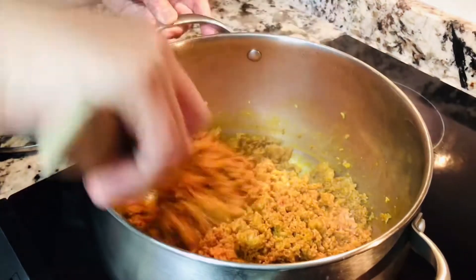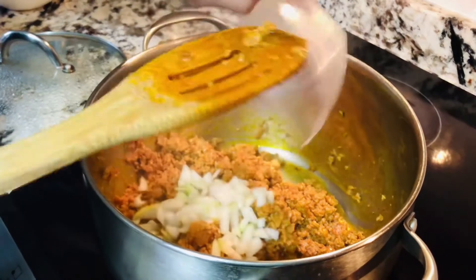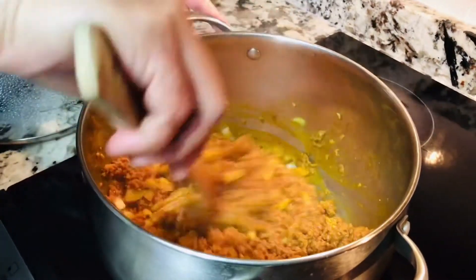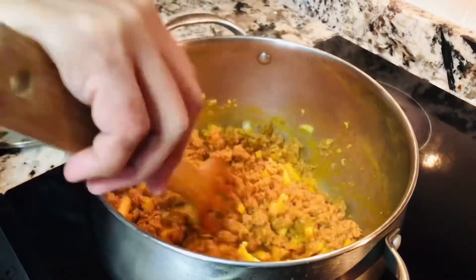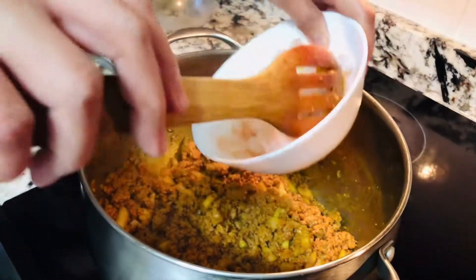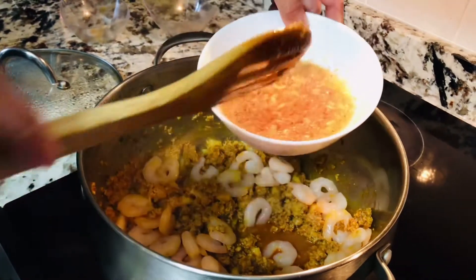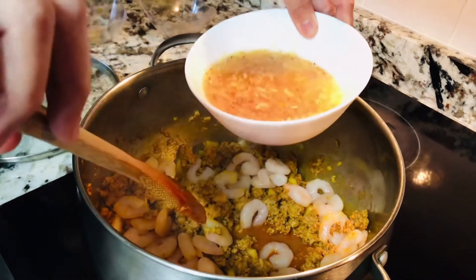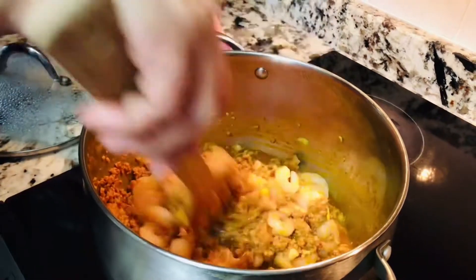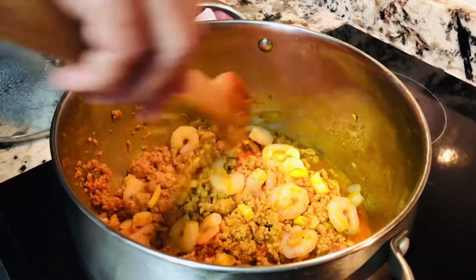Dudurugin lamang natin siya, siguraduhin na yung laman ay nahihiwalay na ng gusto. Ngayon ilalagay na natin itong ating sibuyas. Lulutuin natin ito at hihintayin na maluto yung ating sibuyas, at pwede na rin nating ilagay yung patis. Ganun din itong ating hipon na naluto na, at ito yung tuyo pong hipon na binabad natin sa tubig — pwede na rin nating ilagay. Tatakpan muna natin siya at hintayin na maluto yung mga nilagay nating sangkap tulad ng onion.